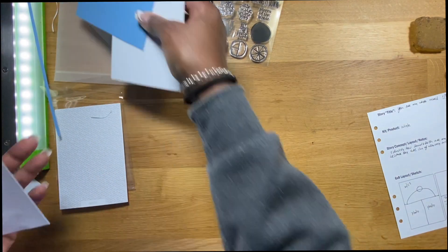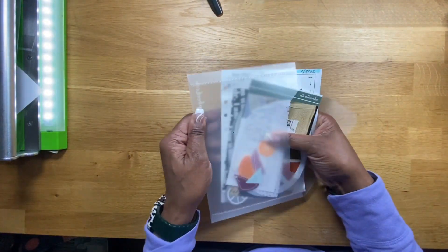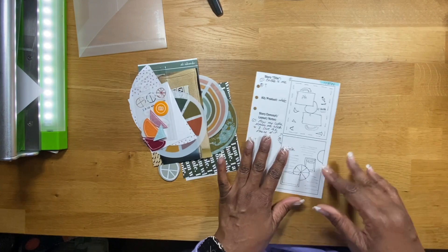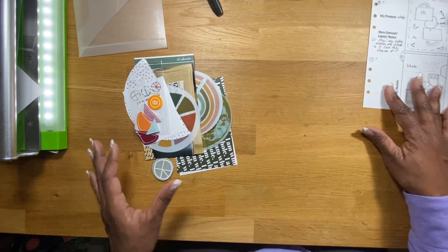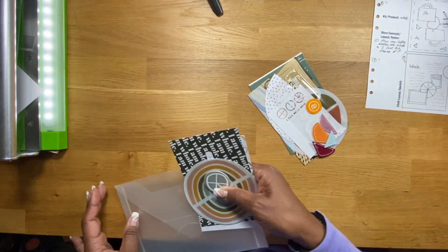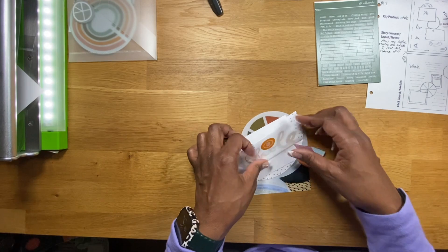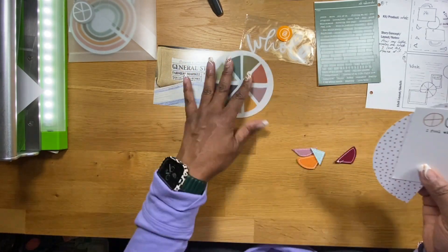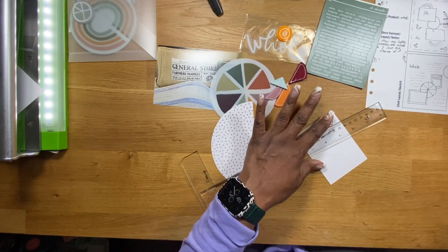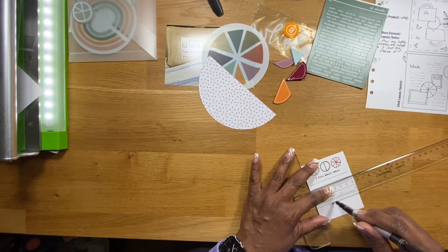My next story using the Glow Story Kit by Ali Edwards is going to be in an eight-and-a-half by eleven size. I'm pointing to the sketch at the bottom that I'm going to do. I'm putting the rest of the elements I was going to use back into the envelope for another time. I got all the elements together that are going on this sketch — and I did these sketches myself. I have so many sketches and I need to figure out what to do with them all.